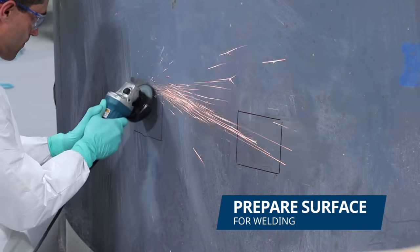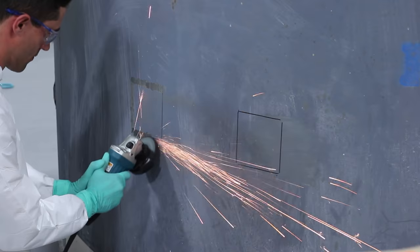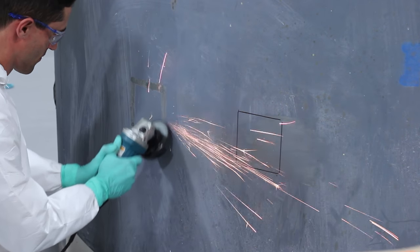Before we began, we marked out the perimeter of the brackets. For the welded bracket, we prepared the surface area outside the perimeter, since welding is done at the edges.